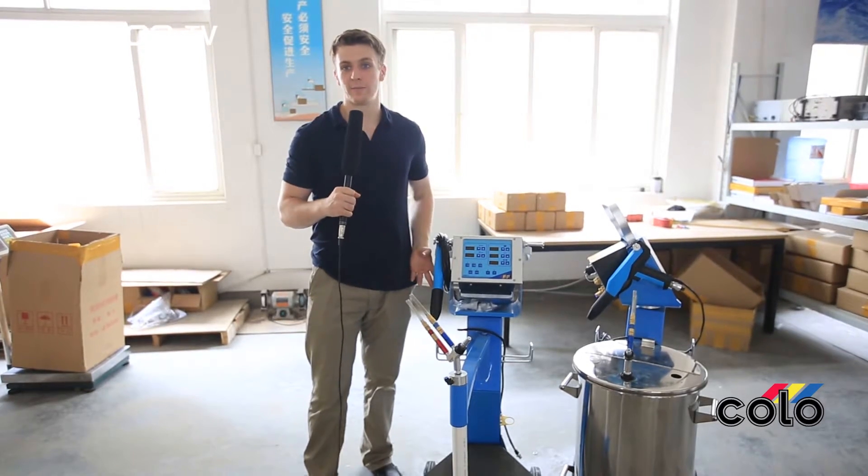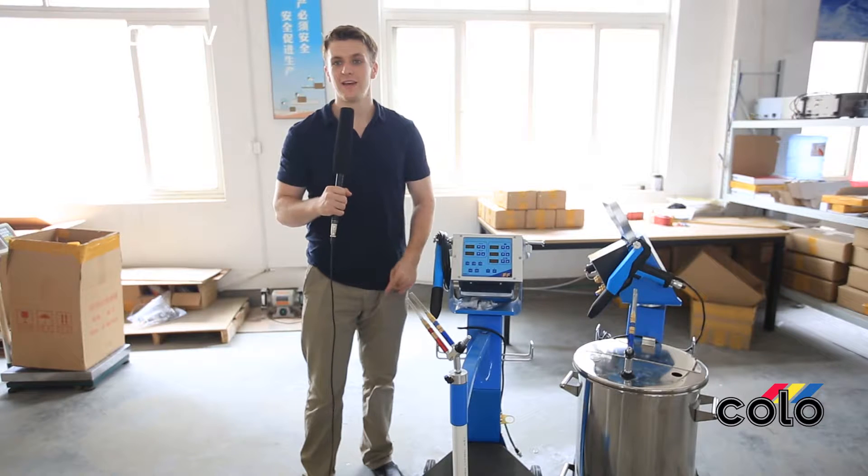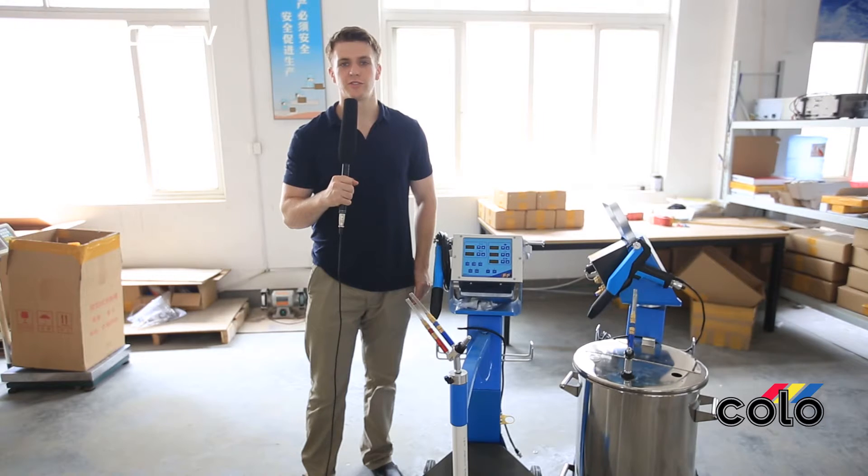With its lightweight powder spray gun, it is easy to control and also very exact, and can also be easily converted into a vibrate unit for fast and easy color change.